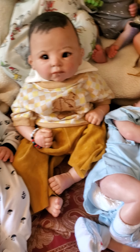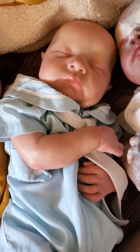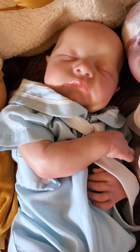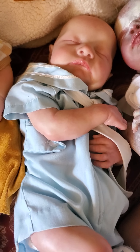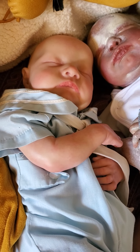Beside him is the Levi sculpt — I think I showed a video on him not too long ago. He was painted by me and my best friend Pacey — she painted half of him and mailed them to me, and I painted the other half. Together I think we did a pretty good job on him. He's handsome and I named him Valentine, after a family name.